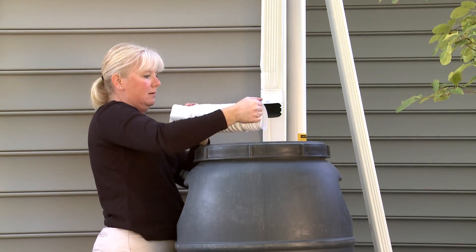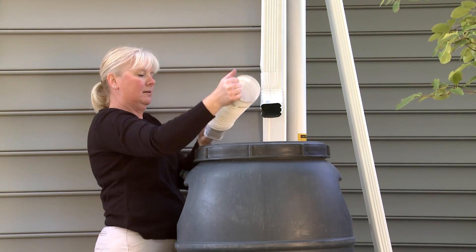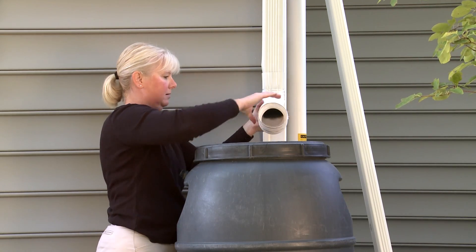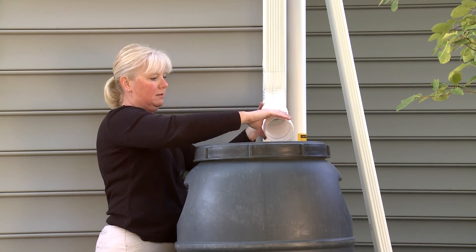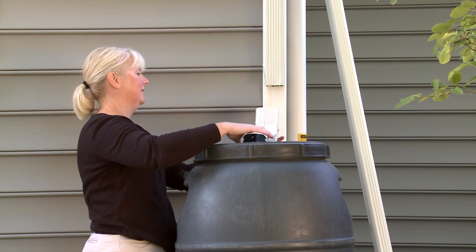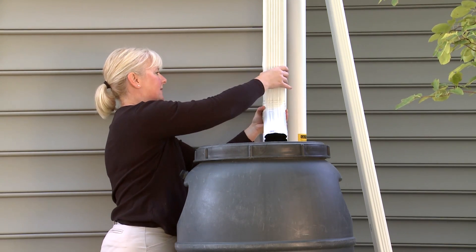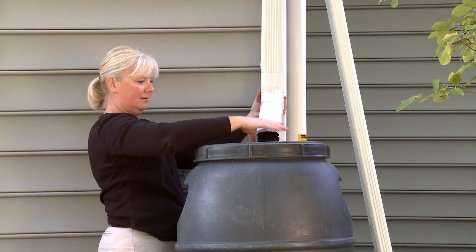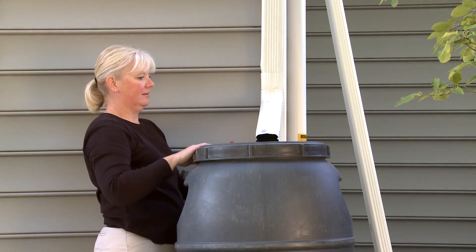If you are using flexible or rigid downspouts, slip either the rigid elbow or flexible downspout over the top portion of the downspout still connected to the house. If you are using a rigid elbow, place the rigid extension on the end of the elbow and secure the elbow to the downspout using small screws. If you used a rigid extension, you will also want to secure the extension to the elbow.